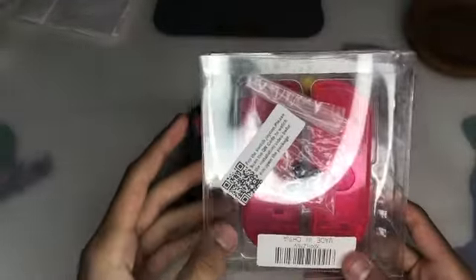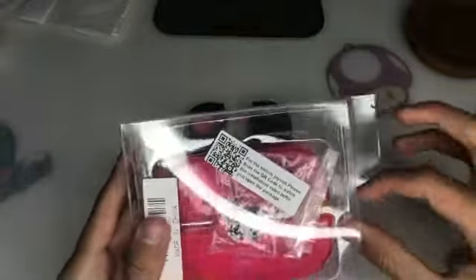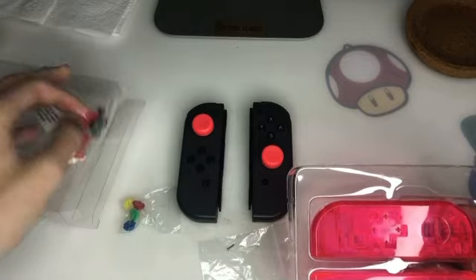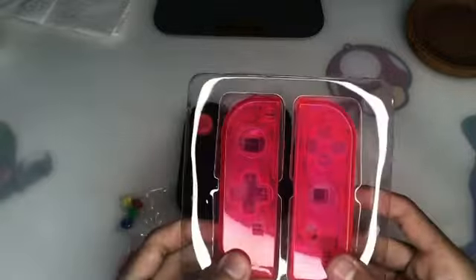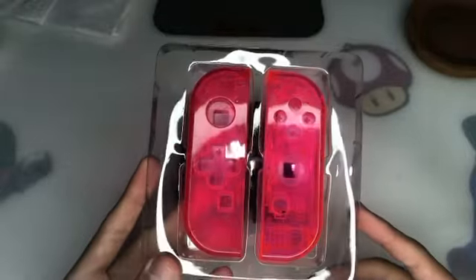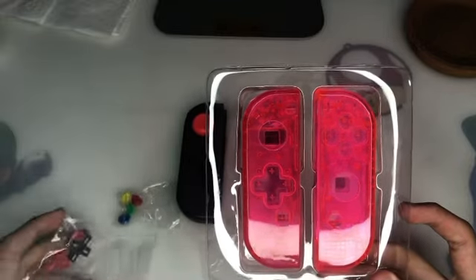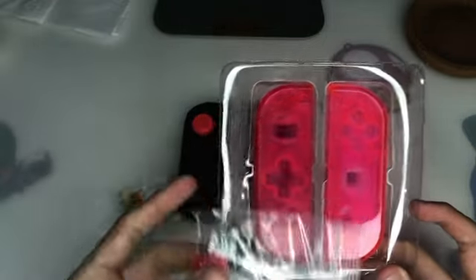Today I'm modding my own Joy-Cons for the first time. This is the Basstop Watermelon Red replacement shell for the Switch Joy-Cons. Let's open this up. It's just a clear box — nothing else is going on here. Pretty much, that's the shell. As you can see, we have both Joy-Con shells, and they look exactly the same size as the Joy-Cons. We have the left one, and as you can tell, there's a cross-shaped hole on this side because there's a D-pad, which means we're going to be putting it there.